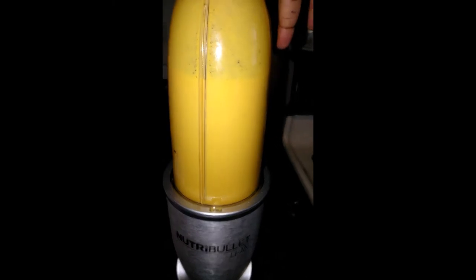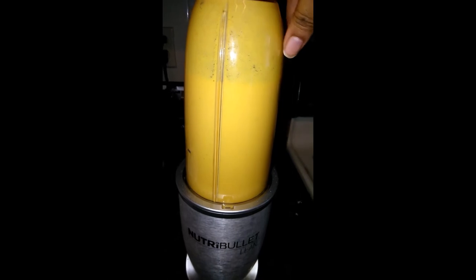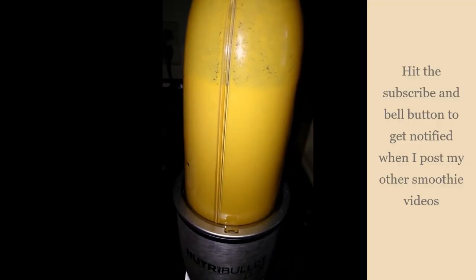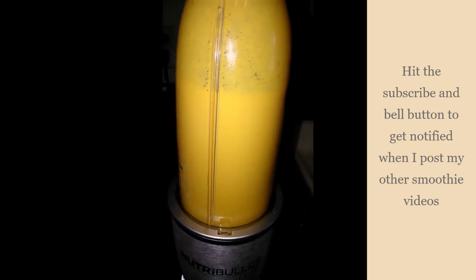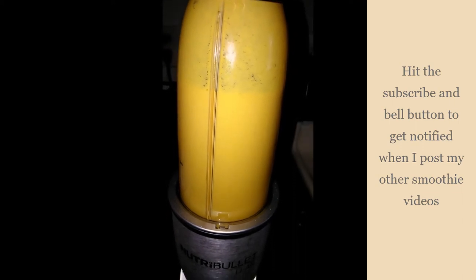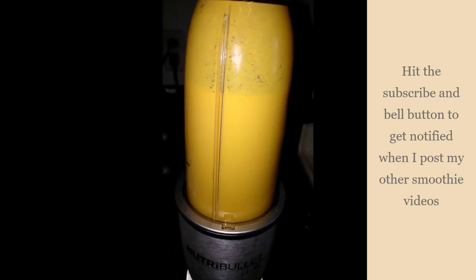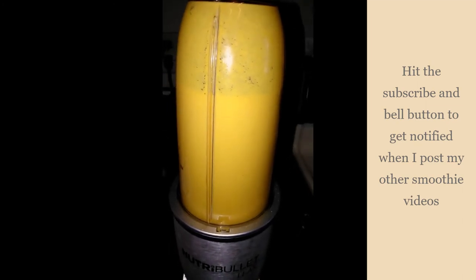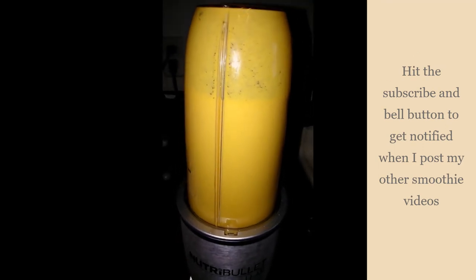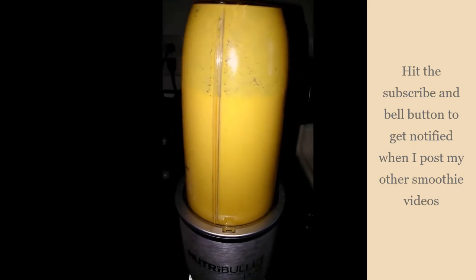Let me know how you make your smoothies. I actually have some other smoothie recipes too, and I have those videos coming soon. Hit the subscribe button so that you'll know when those videos are posted so you can see the ingredients I use and how I make those other smoothies. Hit that subscribe button and hit that bell button so you will be notified when I upload another smoothie video or any other video.